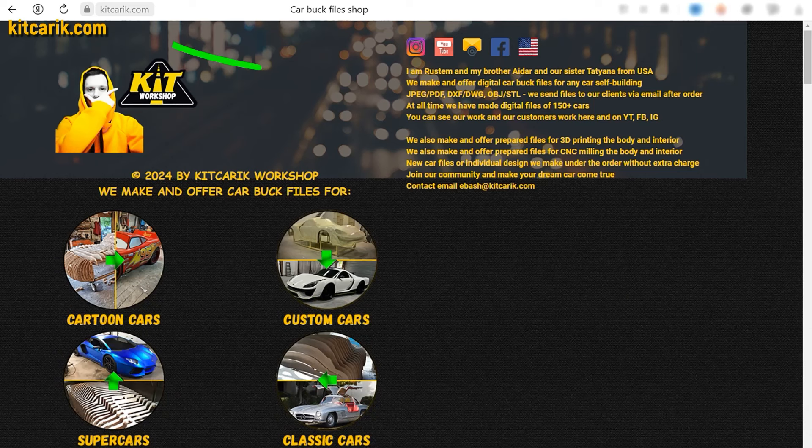If you need digital car body buck files for self-building an Iron Man Tony Stark Audi R8 replica yourself, then welcome.